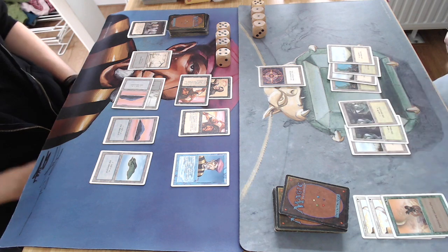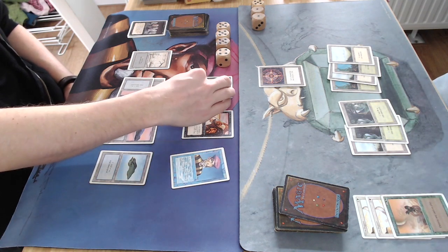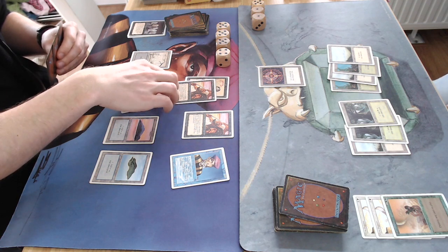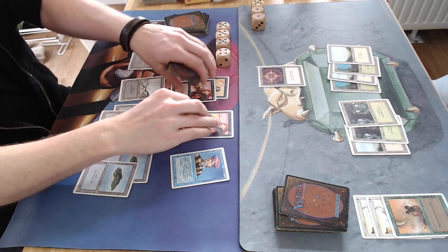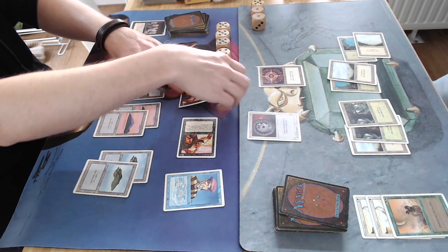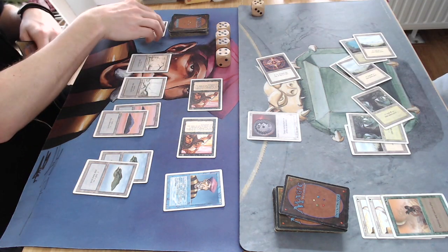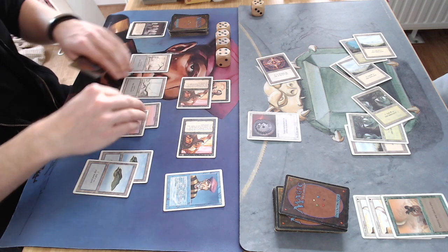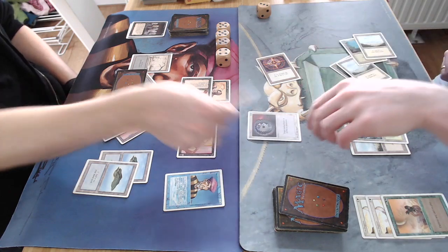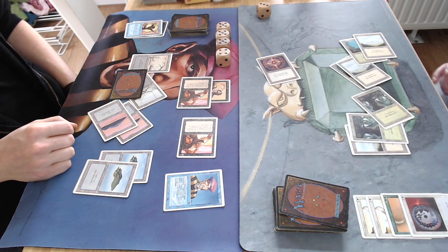In his end step I can ping him for one, or kill a 1/1 creature if he puts one on the board. He's going to go to seven. Not even using the Conservator yet — wants to use it to prevent damage from the Erg Raiders. Attacking with both — six damage. He can prevent two. Oh, Disenchant on Unholy Strength — preventing two, taking two, going to five.